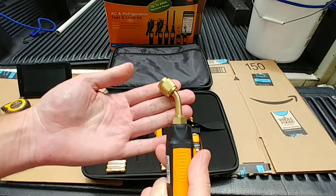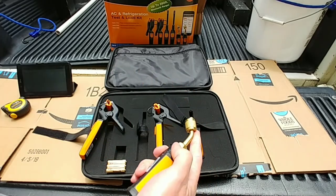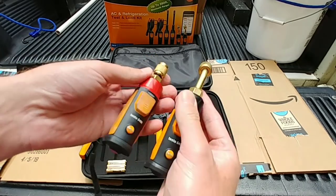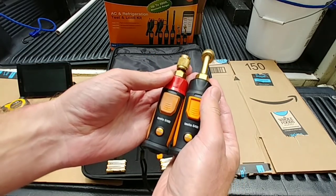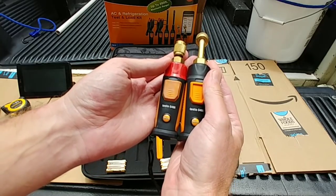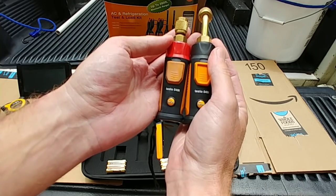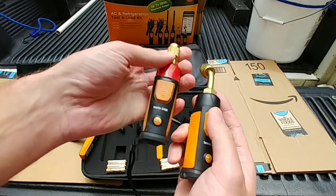They got the 45-degree tips on them, which is definitely a nice upgrade versus the first gen straight tips. Comparing the size — pretty much the same body, it's just a different tip.